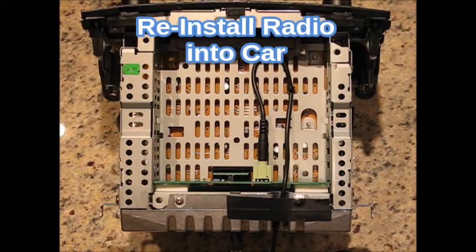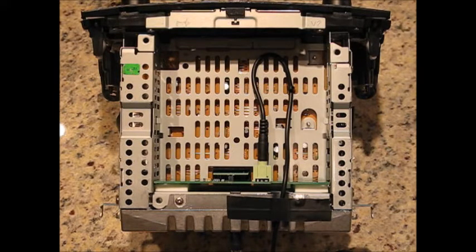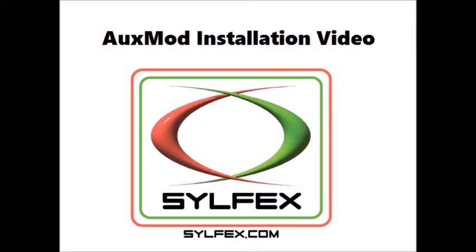Route the audio cable to the desired location and check for operation by pressing the tape or media button with the car on. This completes the installation. Thank you.